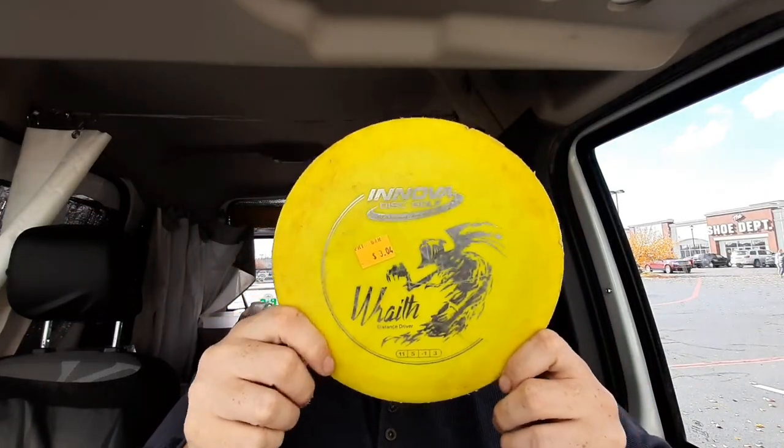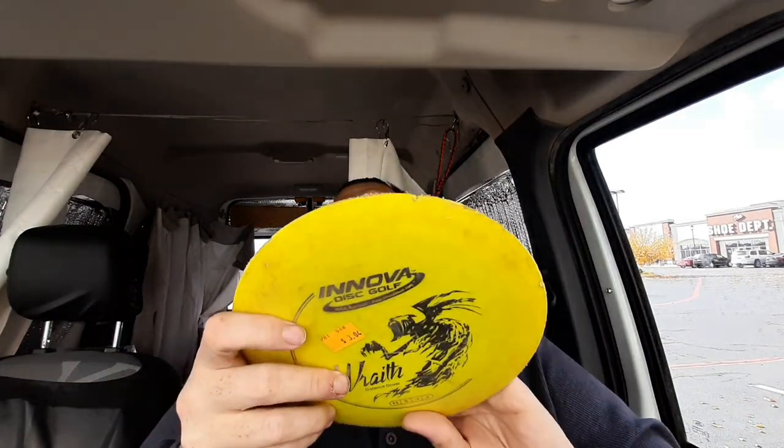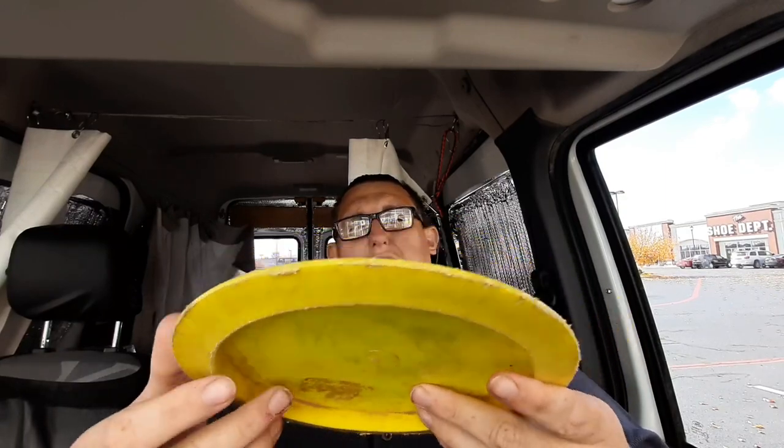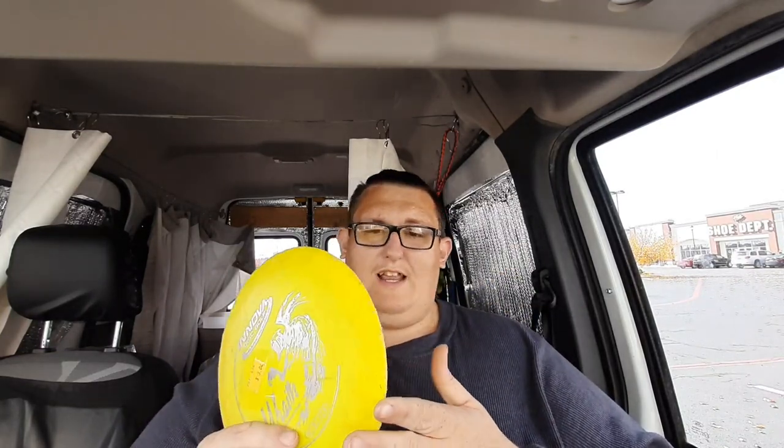The Wraith is a distance driver at speed 11, glide 5, turn of negative 1, and a fade of 3. I know these are pretty good for flex lines. I don't know the weight of it — as you can see it's in pretty bad condition, scraped up pretty bad, but it looks pretty straight and doesn't have any warps. I'm going to take some sandpaper to lightly sand it down, maybe some fingernail clippers, and clean it up really good — it'll be good to go.